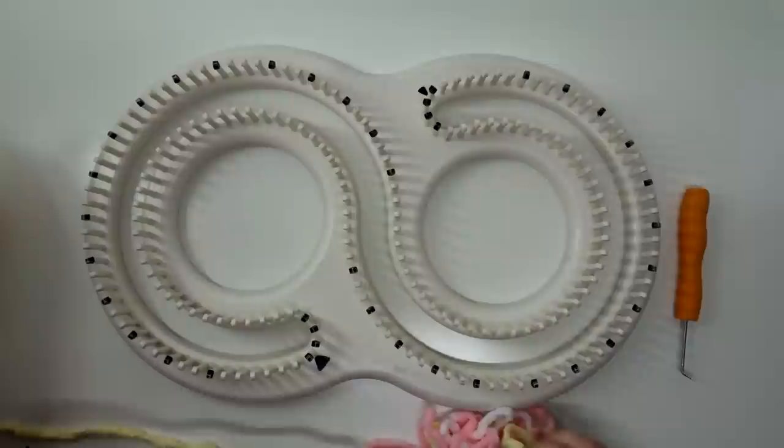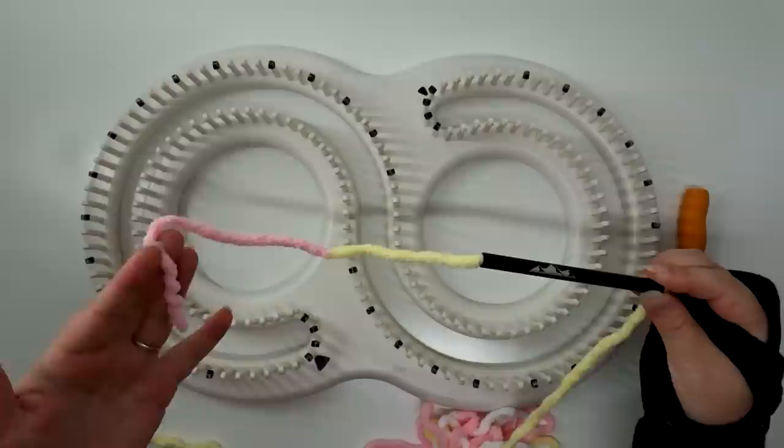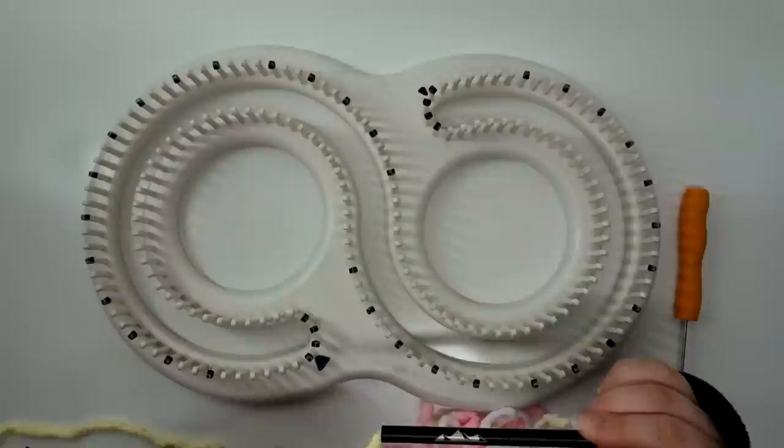I like to use the big thick yarn. Today we're going to be making a baby blanket. What I've done here is take an old pen apart and put my yarn through it. It's easier to hold and makes sure that you don't unravel if you need to stop at any point.